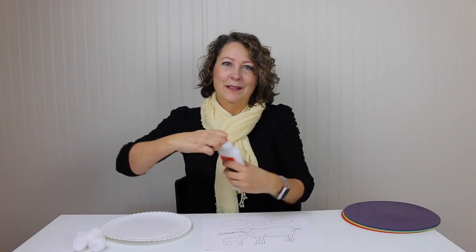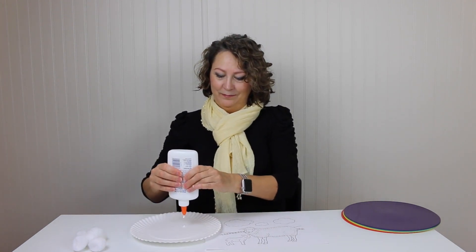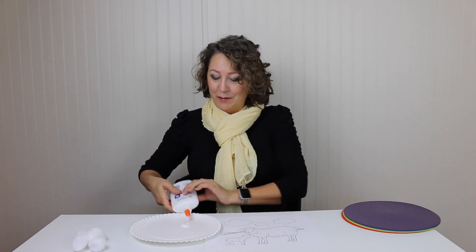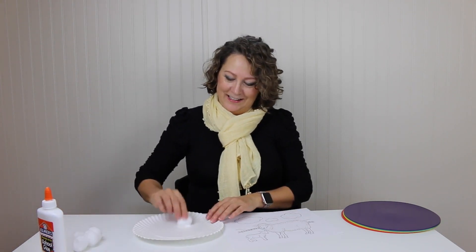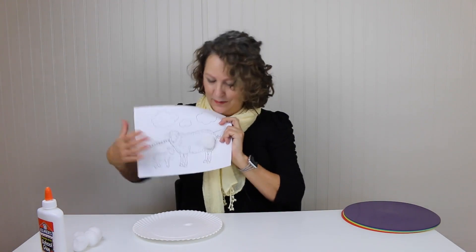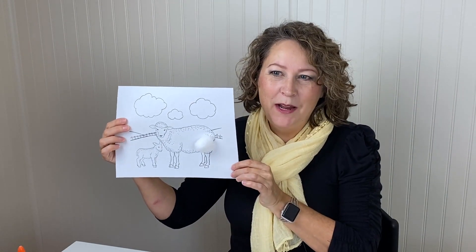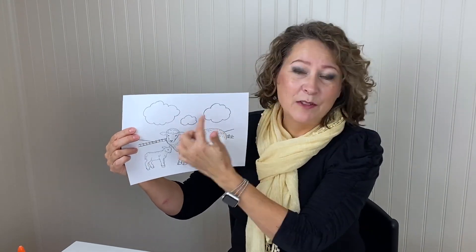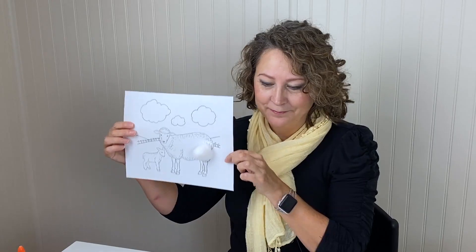So you just squeeze some glue out here — or let them squeeze the glue out. Yes, they will want to squeeze the glue out, you can guarantee it. Get some glue here. Practice your target words and glue it up, and you can even glue the clouds too. You could practice the word 'up' for the clouds are up in the sky. That's how you use this activity for PROMPT.